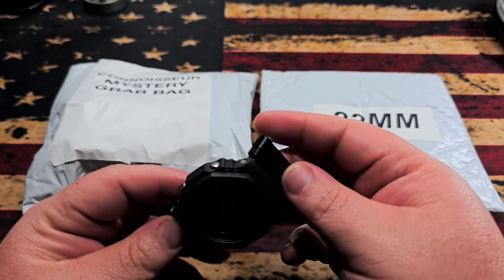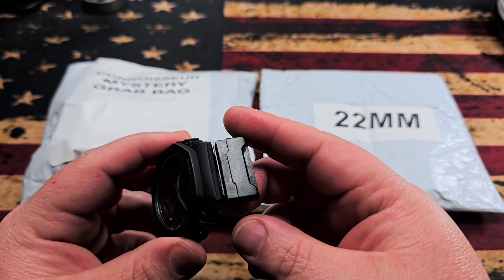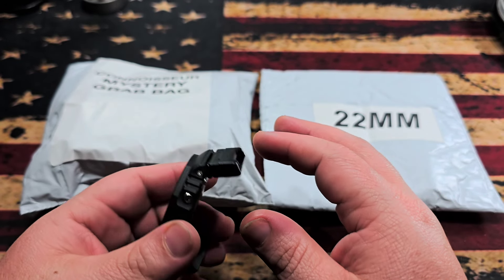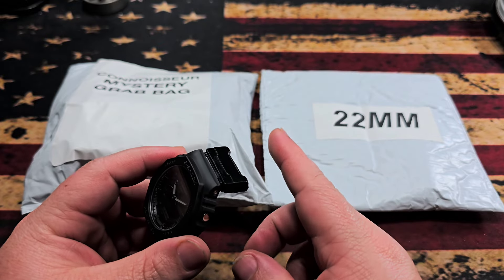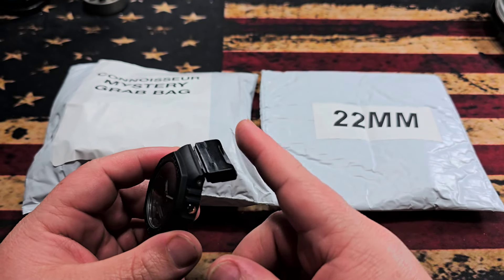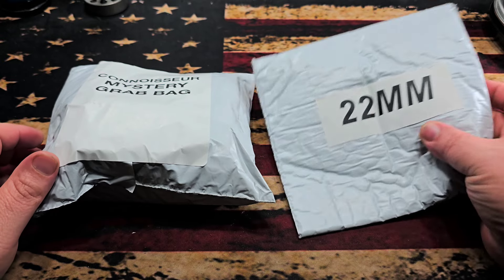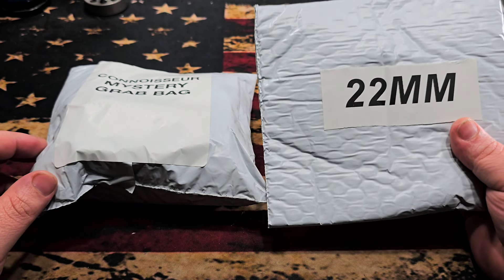Part of that unboxing was these aftermarket lugs from CountyComm. I don't know if they were meant to go on this specific G-Shock model because they are a little on the loose side, but I already tested it out with a 22 millimeter band and it's very comfortable. So we're going to check and see what mystery bands I got — it's about 10 bucks for the mystery bands.